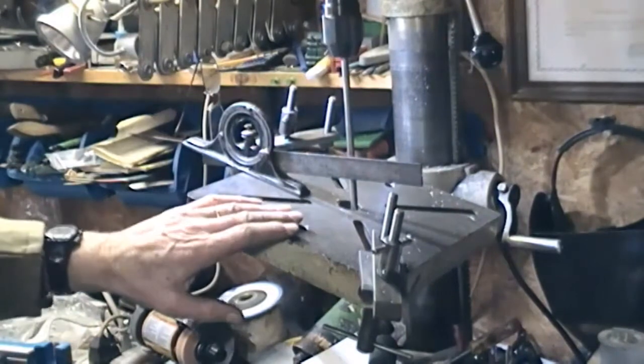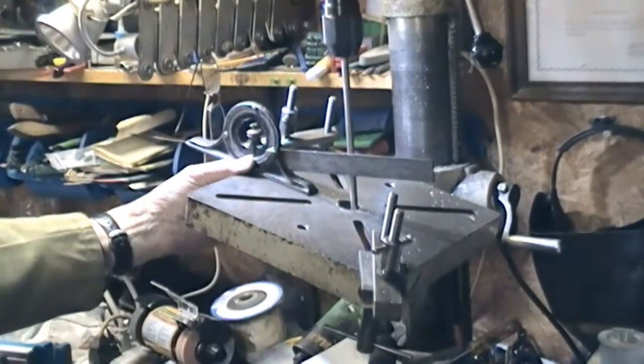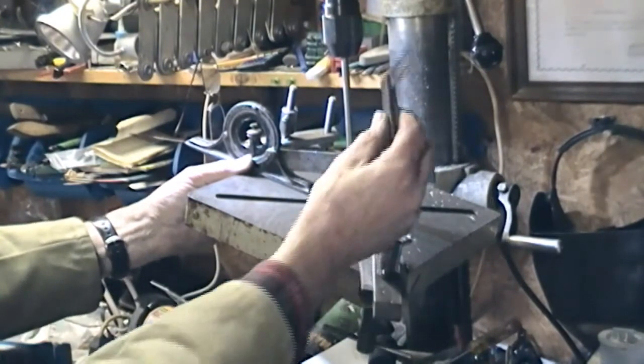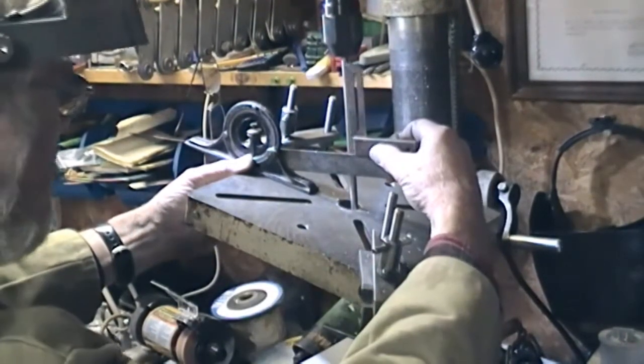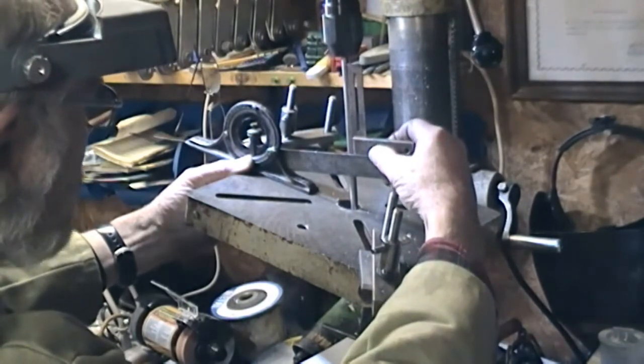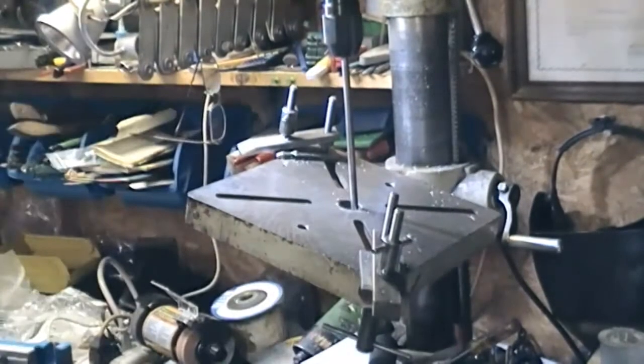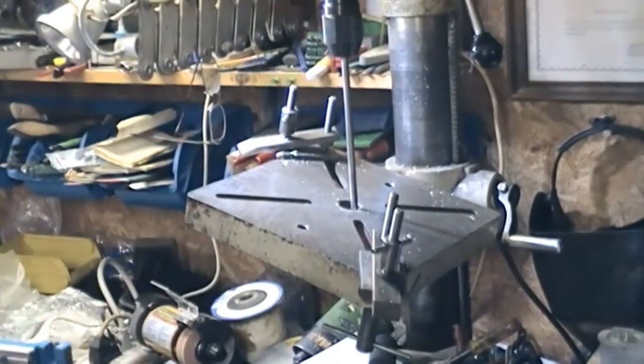So I'm just setting this table up to 15° and I'm pretty close now to what we want. I'm just checking there against the vertical — that's certainly close enough. Give or take a smidgen, and we'll get things set up in the vice and get the drilling done.